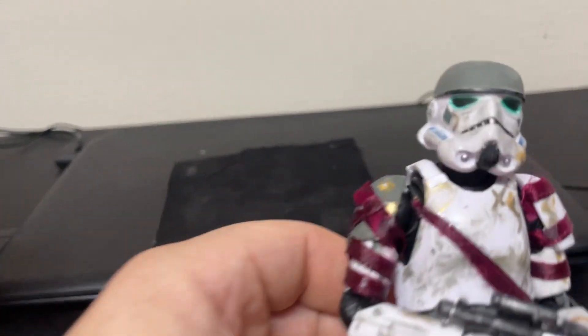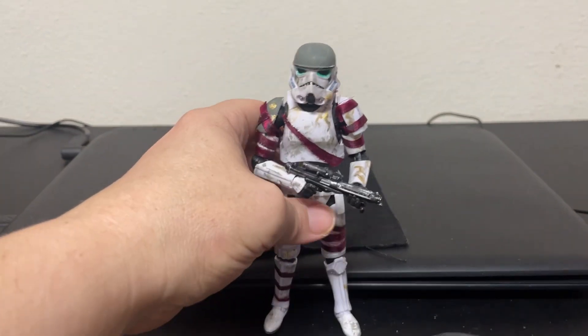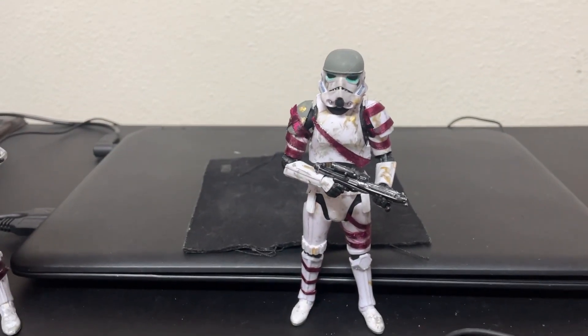I did give them a little bit of a green glowy eye effect there, if you can see that — hopefully you can see that.